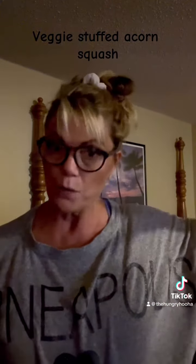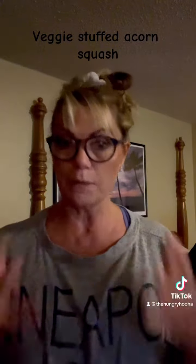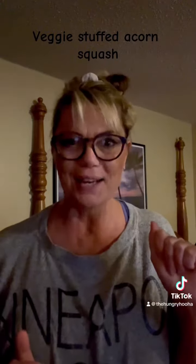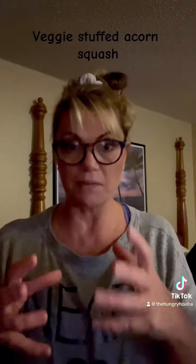While I microwaved the acorn squash for nine minutes, I peeled and sautéed zucchini, onion, and about a half a cup of garlic, and a little bit of olive oil. I added a third of a cup of vegetable cream cheese, a squirting of my cheeky monkey tomato garlic oil, and then I stuffed it back into the acorn squash after I scooped some of it out.